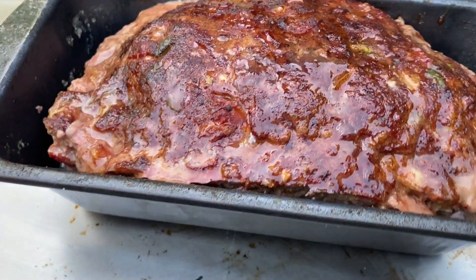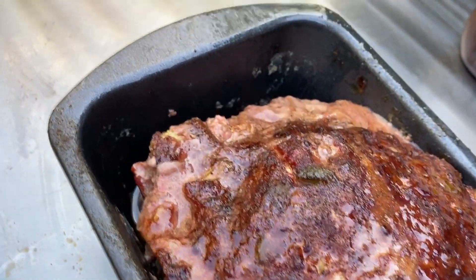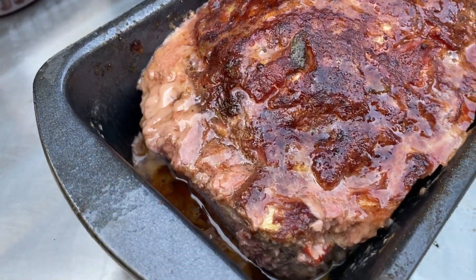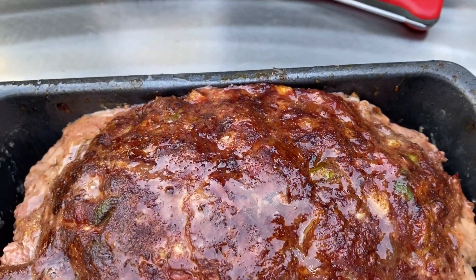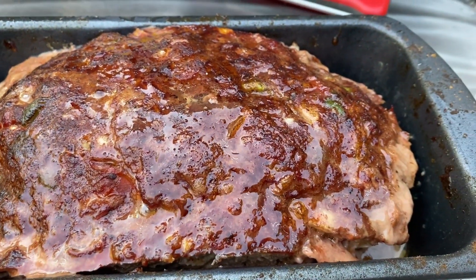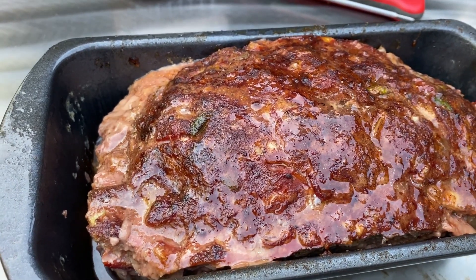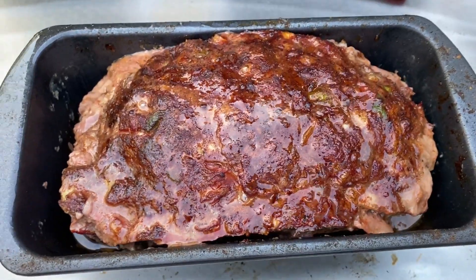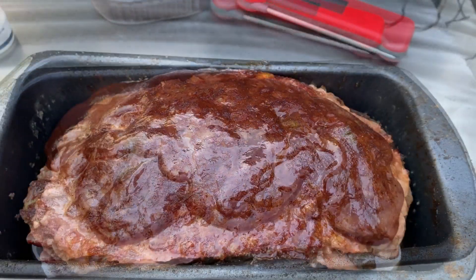All right, we've got 160 internal temp on the meatloaf. I poured a little bit of the grease and drippings out of it — you can see how it's separated from the sides a little bit. We just got through eating the muffins and they were really good. I'm going to put some barbecue sauce on here — using Sweet Baby Ray's because it was handy and we like it — then put it back in to caramelize.